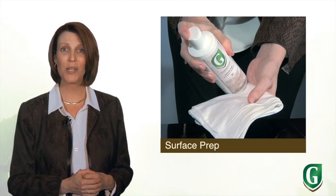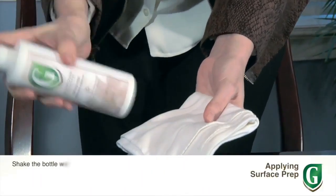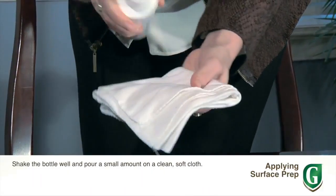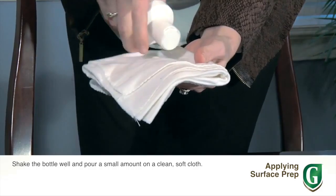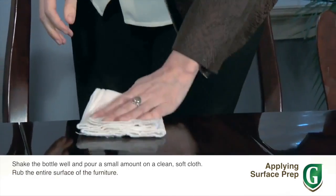The next item is called Guardian's surface prep because it preps the surface for deep cleaning. You'll only need to use it once or twice a year, or when you need to remove old polish, dirt, wax, or even stubborn stains.